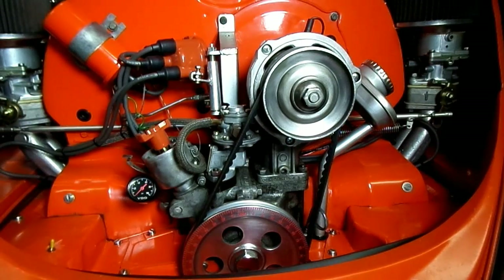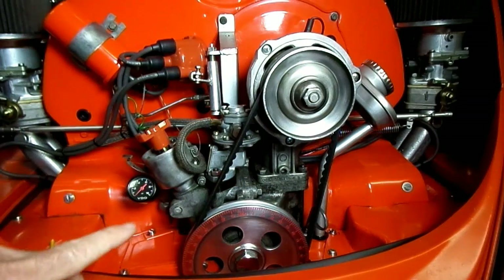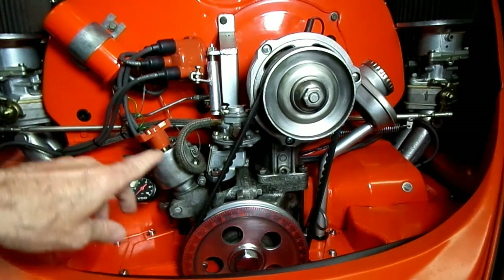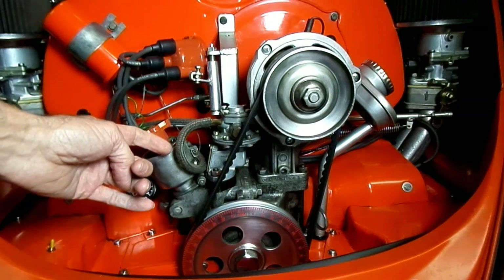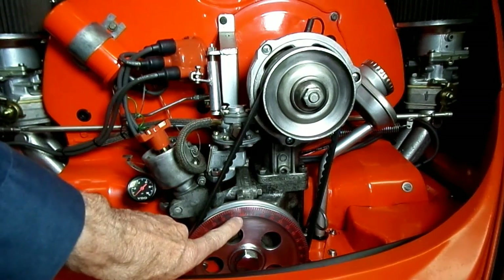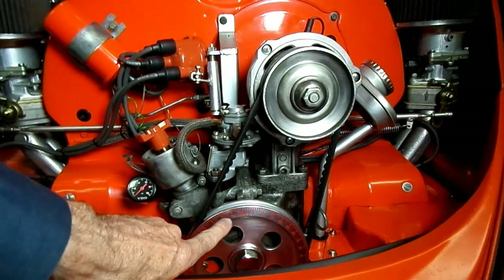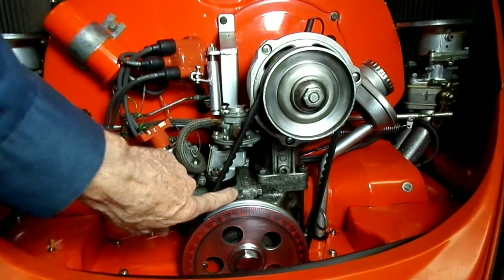What we want to do now is rotate the engine in its normal direction until our rotor is facing where the number one spark plug is. And you should, on your crank pulley here, be right at the timing mark on the engine.